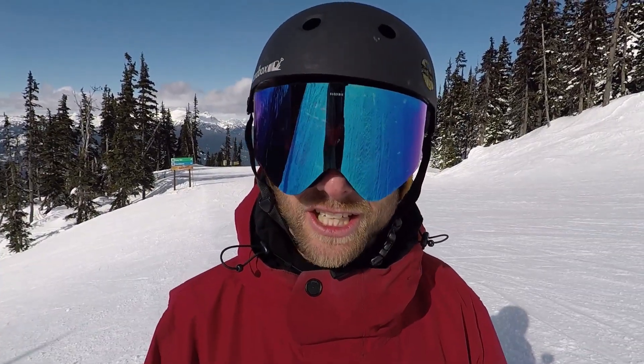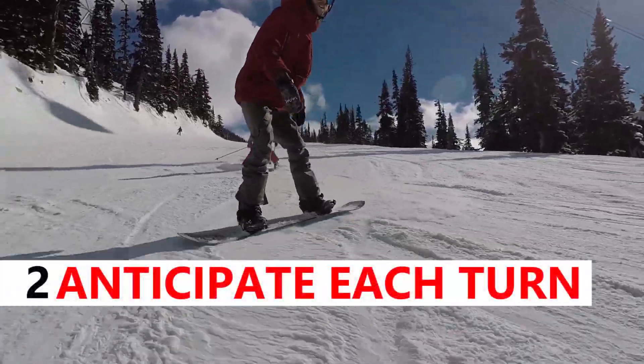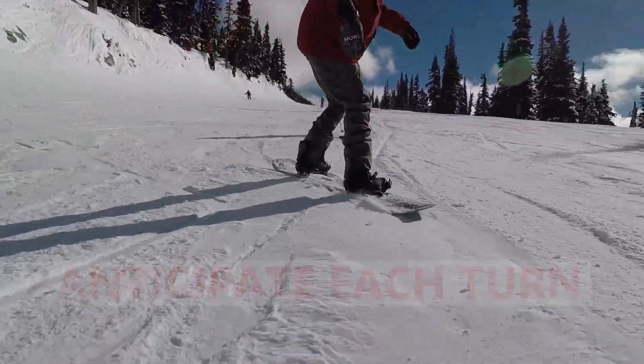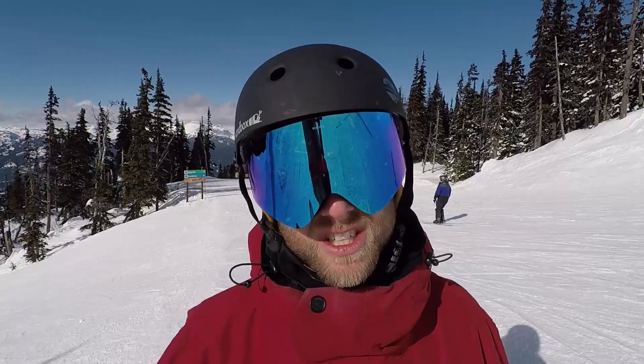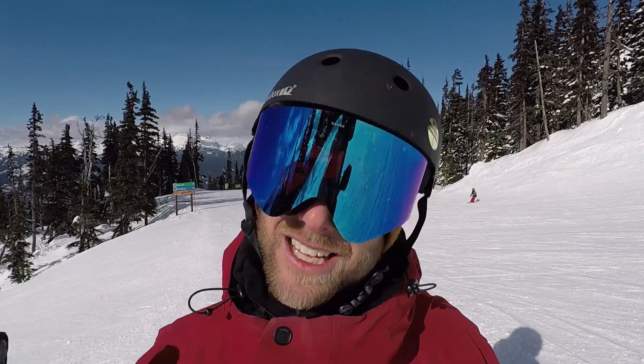The next thing you want to think about is anticipating each turn with your front shoulder. By anticipating the turn, it's going to keep you from getting twisted. And if you get twisted, it can make it possible to catch your edge. So as you ride through, anticipate the turn with your front shoulder.